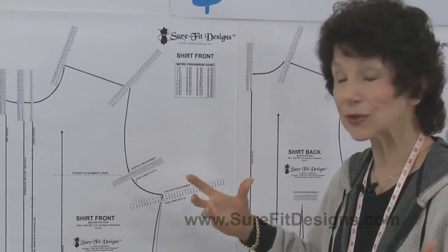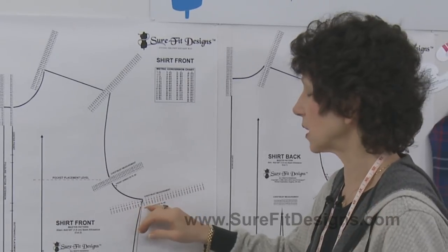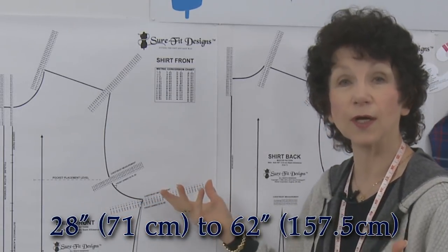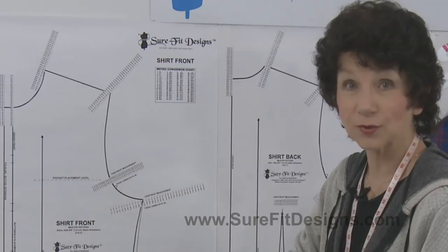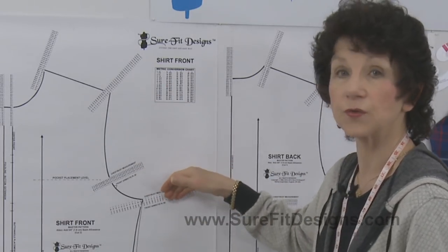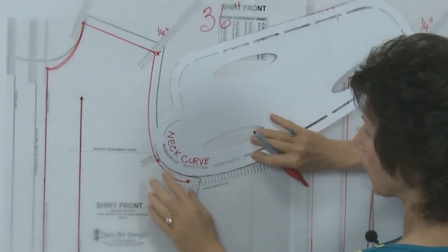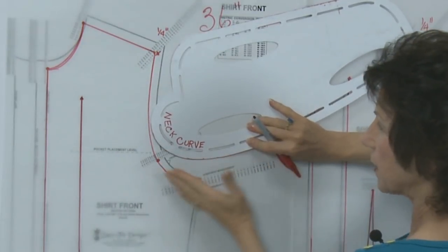For those new to Sure-Fit Designs, these measurement dots represent your body measurement. They go as small as 28 inches (71 cm) up to 62 inches (157.5 cm). Whether you work in imperial or metric, you can work very easily with Sure-Fit Designs patterns. You simply mark your specific measurement dot, connect the dots together, and you'll end up with your shirt blueprint.